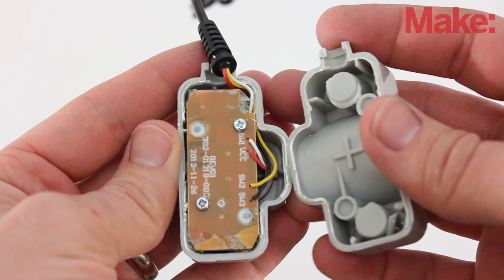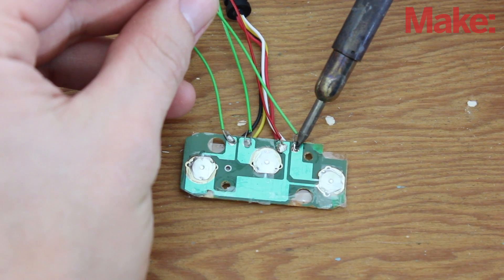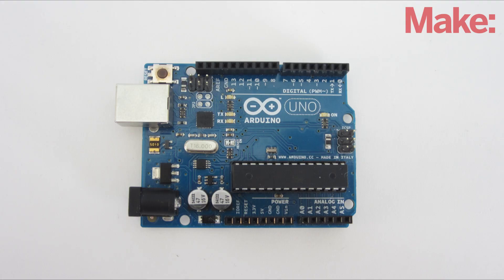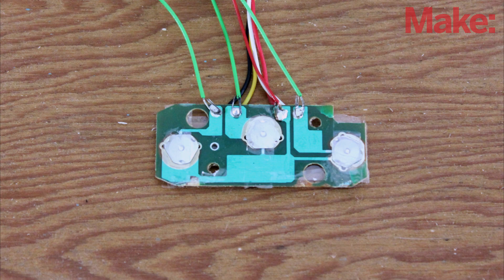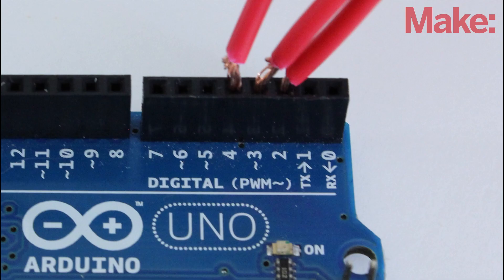Start by opening up the housing so you can access the buttons. Solder an extension wire onto the terminals of each switch — this will let you control the gun with an external circuit. To do this I used an Arduino microcontroller and a set of relays. The relays are connected in parallel with the switches on the gun, so whenever a relay is turned on the gun reacts as if the button had been pressed. Because the relays only require 20 milliamps to operate, I was able to power them directly from the digital pins of the Arduino.